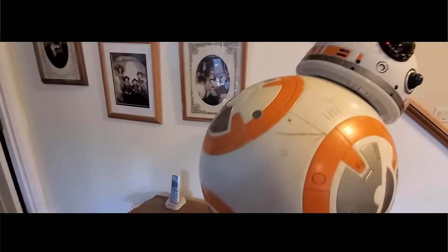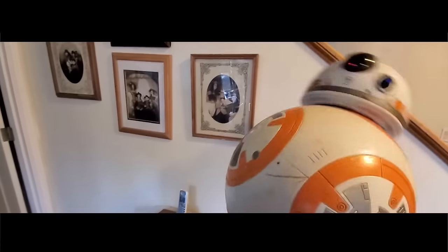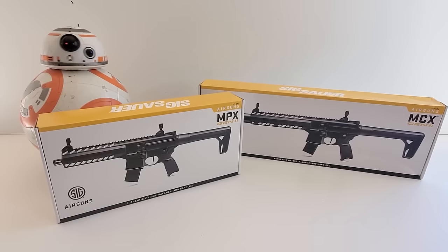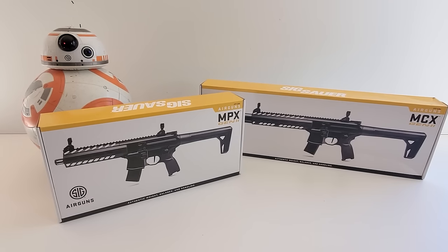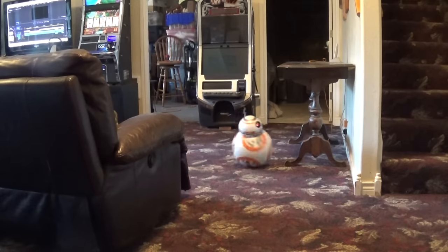What's up y'all, thanks for joining me. BB-8 just rolled off the table but I caught him in one hand. We're checking out the generation 2 SIG MPX and MCX, although I'm only gonna review one of them and then the other one will get its own video.